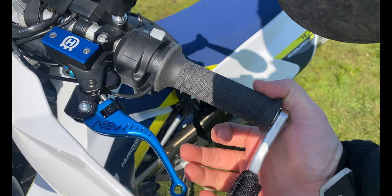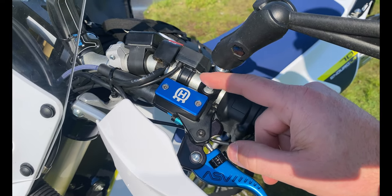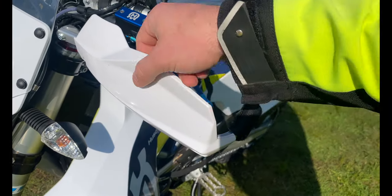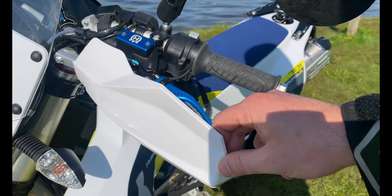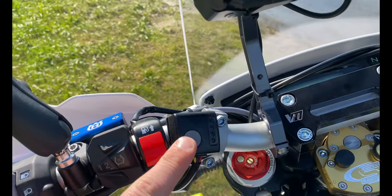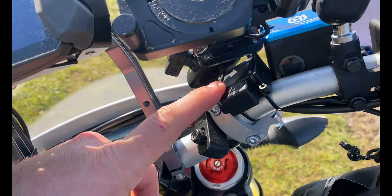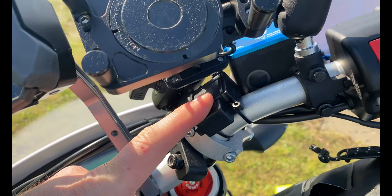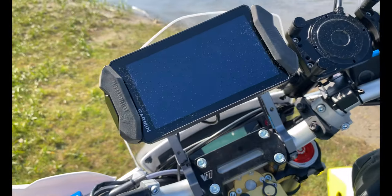You've got your Husqvarna Power Parts blue clutch cover. You've got your Barkbusters, also branded Husqvarna, right here. Coming around this way, you've got the heated grips controller right there. Continuing across — Power Parts USB port right there, which plugs into one of the plugs behind the headlight housing.